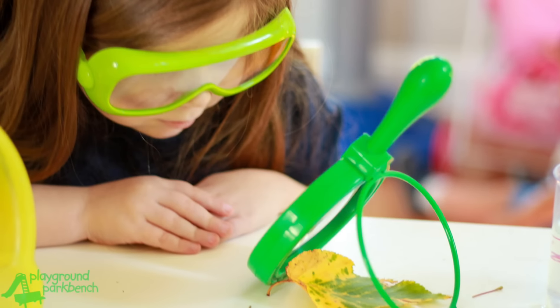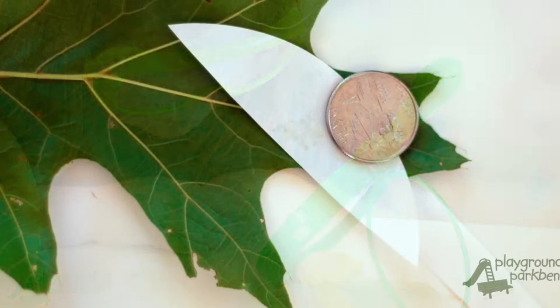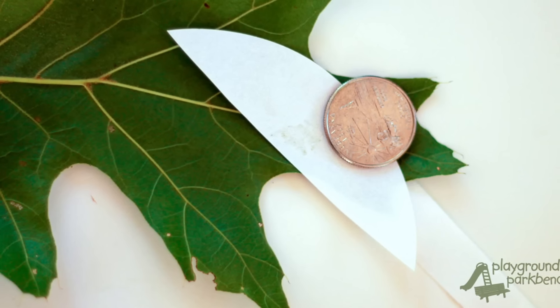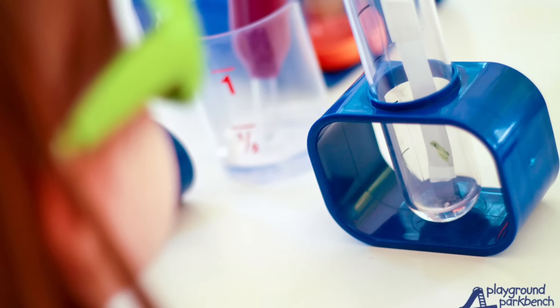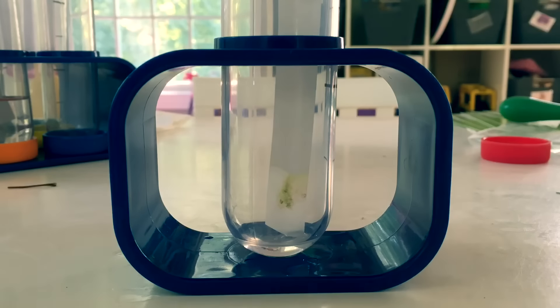First, collect leaves from your backyard and bring them back to your lab table. Transfer a leaf specimen to your special filter paper. Suspend your filter paper over alcohol inside a test tube. Then sit back and watch the magic happen.